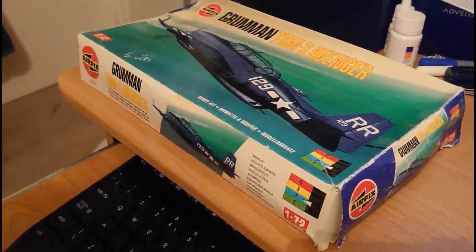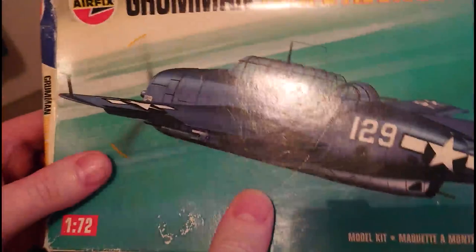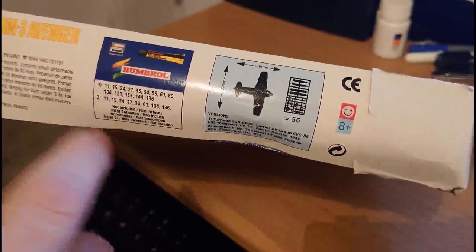Let's have a look at this particular kit. The box itself is quite large with a nice image on the front, though it's not a patch on the early Roy Cross artwork used on the Series 2 models. Skill level 2 is shown on the side of the box, and on another side you've got the kit dimensions, 56 parts listed, and all the Humbrol paints suggested to paint the model, covering the variants included.